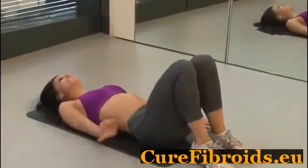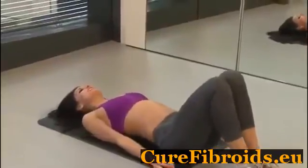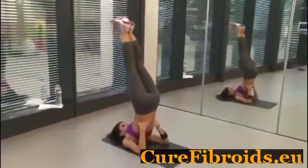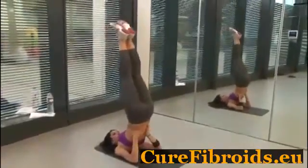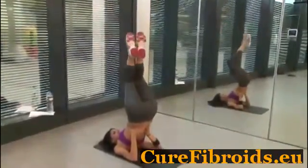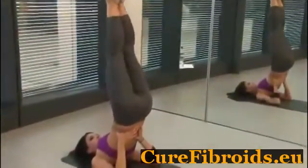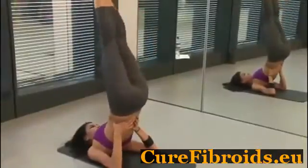Our last exercise: we come to the shoulder stand. From here, you're just going to either hover, or bring your knees, twist to the side, and then back up. Twist, and then back up.